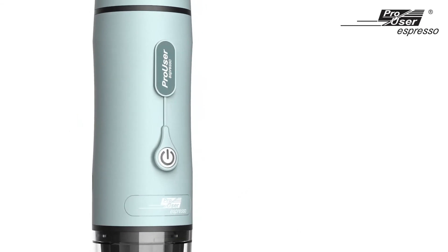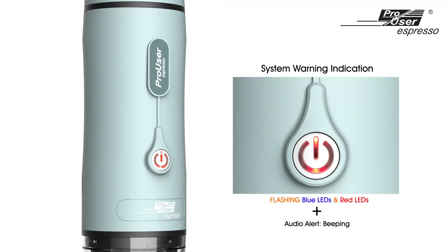To prevent the machine from overheating, flashing red and blue LEDs with beeping noise indicate the water tank may be empty and require attention.